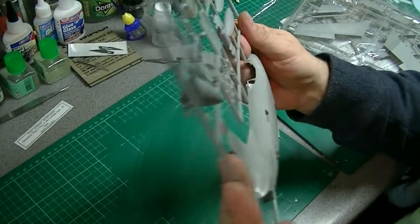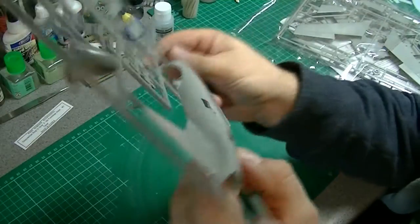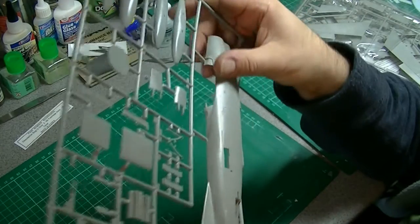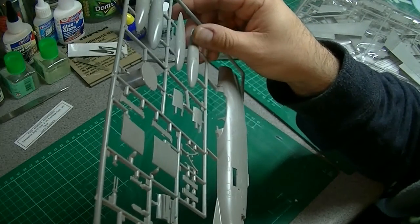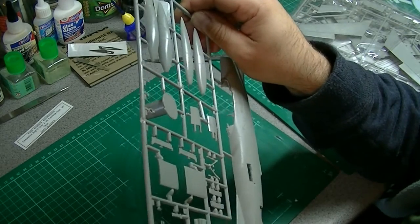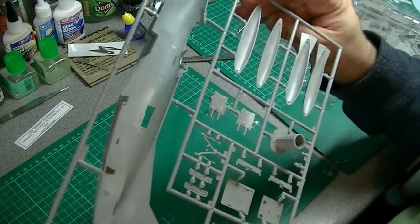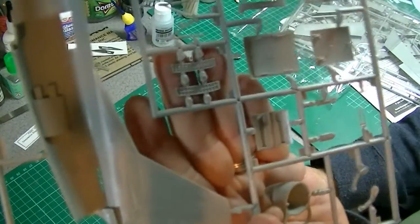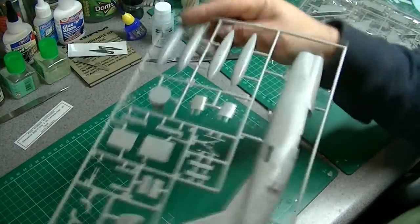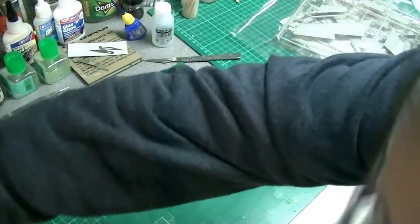There's not a massive amount of detail in the speed brake here — I'm not sure what there should be on the real aircraft. There are some injection pin marks on this side, but I suspect you won't see them with the tub in place. The detail overall is very, very fine actually — really impressive for a kit of this age. No horrible sink marks either — it looks lovely.